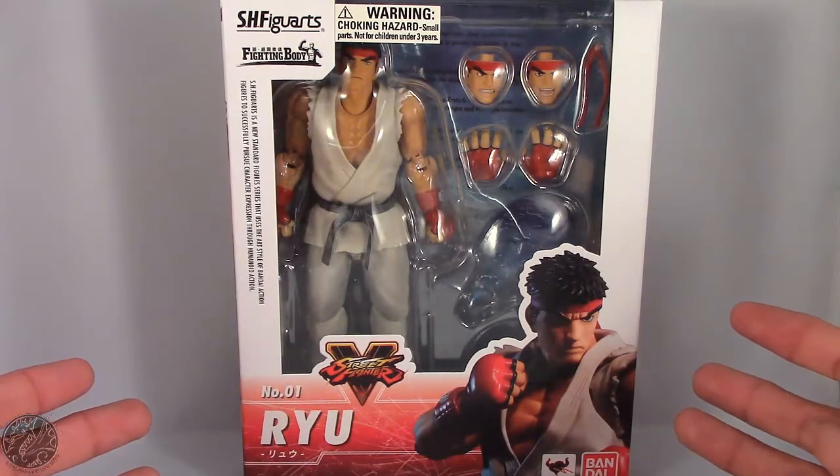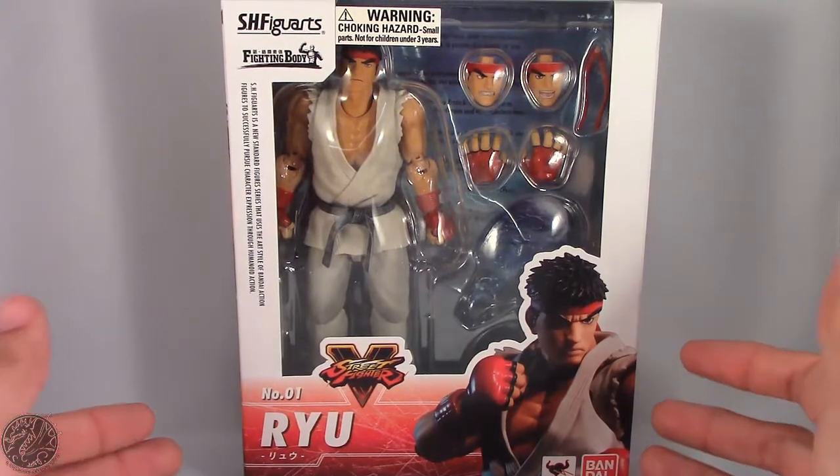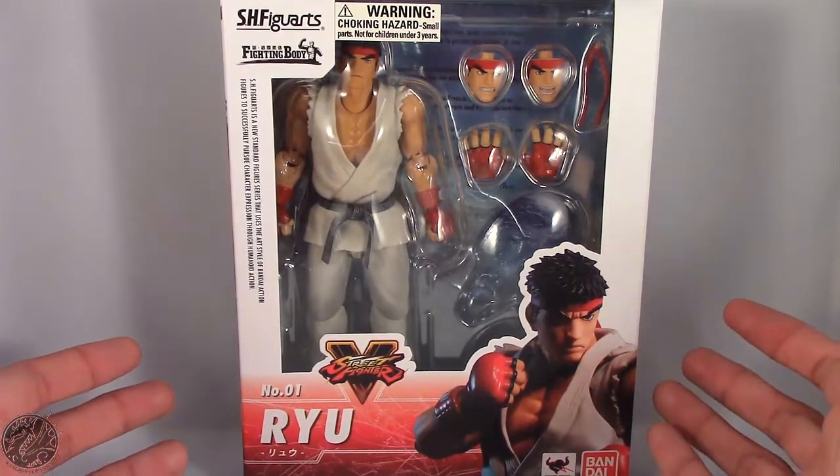What's going on everybody, King of Dragons 5000 here coming at you with another figure review. Today we'll be having a look at the SH Figuarts Street Fighter V Ryu.